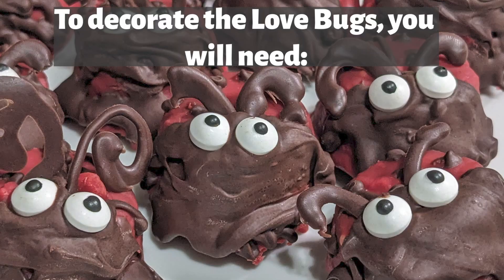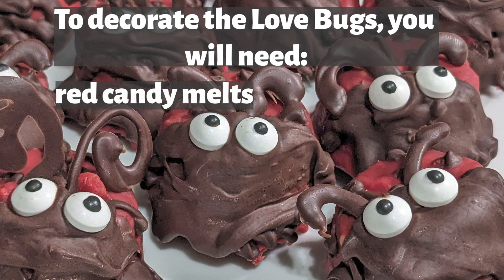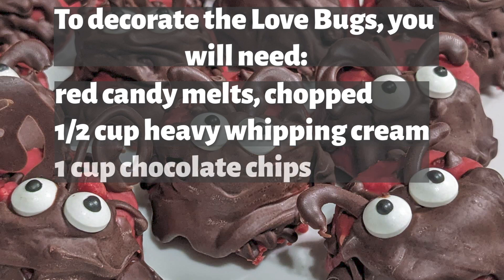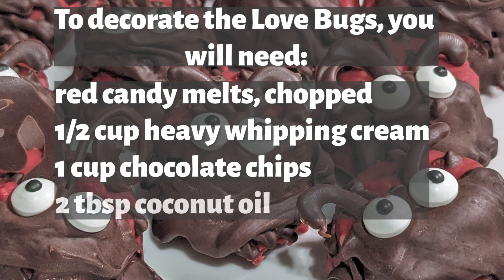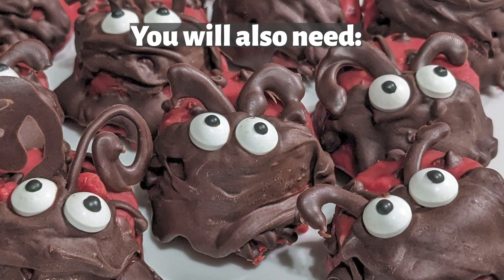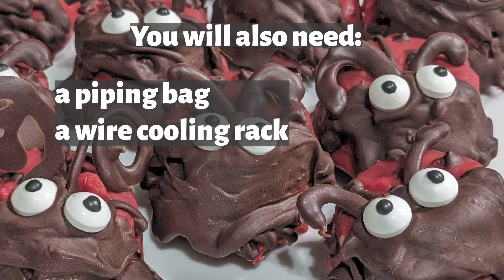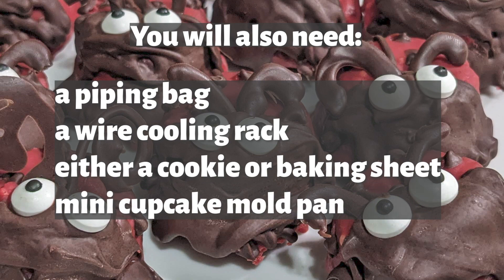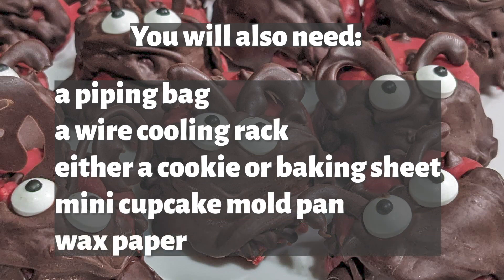To decorate the lovebugs you will need: a standard size, usually about 12-ounce, package of red candy melts chopped, one half cup heavy whipping cream, one cup chocolate chips or chopped baking chocolate, two tablespoons coconut oil, and a package of eyeball sprinkles. You will also need a piping bag, a wire cooling rack, either a cookie or a baking sheet, a mini cupcake mold pan, and wax paper.